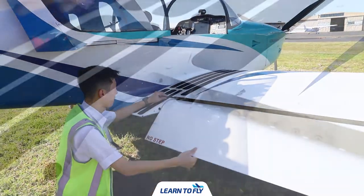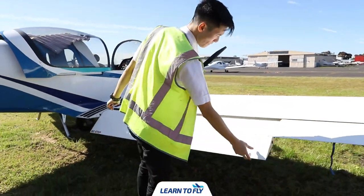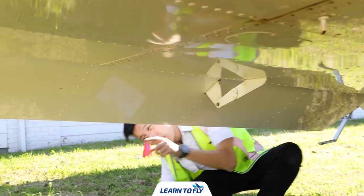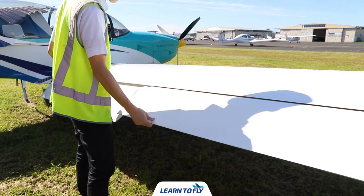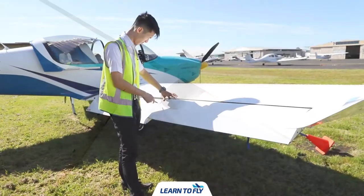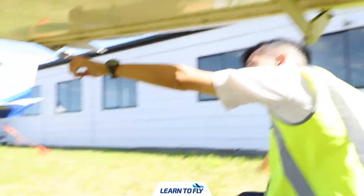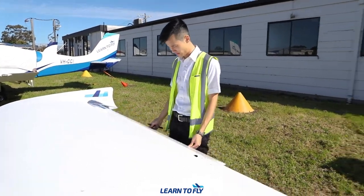First, check the surface condition of the flaps. Gently move the flap up and down from the trailing edge — there will be a small amount of movement. Check the security of the push-pull rod and the hinges. Look for the markings on the nuts and bolts to ensure they are secured. We can now check the aileron — check for general condition and security. There is an inspection window for the push-pull rod of the aileron. Gently twist the rod to check for a small amount of movement. Check the hinge assembly and confirm security. When moving the aileron, the opposite aileron will move in the opposite direction.